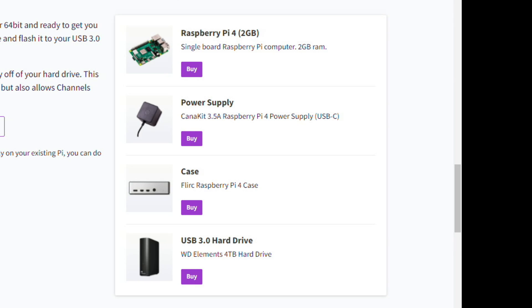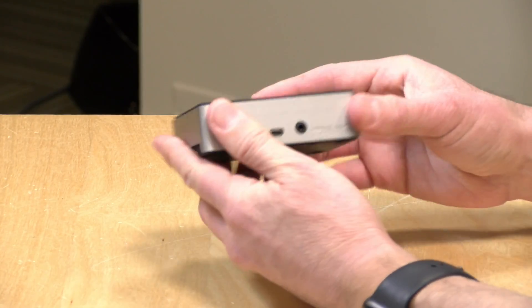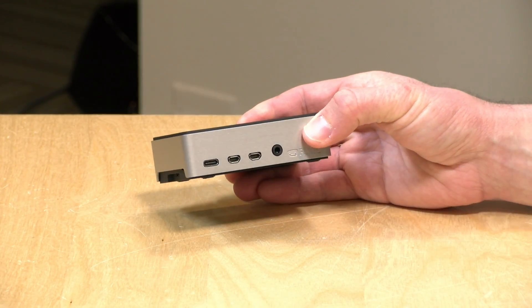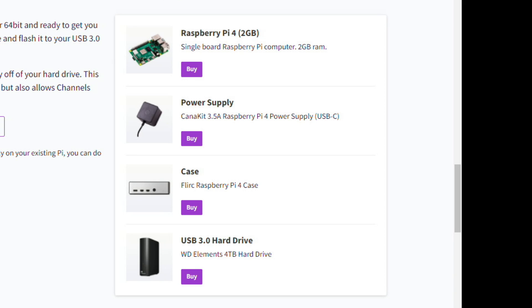The folks from Channels have a helpful shopping list of all the different components you need for this project. A Raspberry Pi 4 is the minimum configuration — you just need a 2GB model to get this to work. A power supply is necessary to keep everything running. You should also get a case. Channels recommends the Flirc case — it's all aluminum and passively cooled, so your Raspberry Pi can run 24/7 without overheating, and it does so silently.